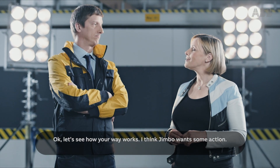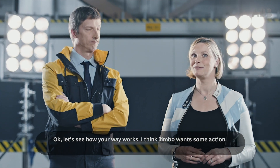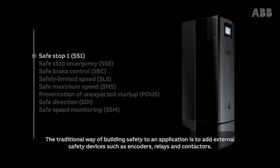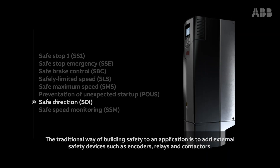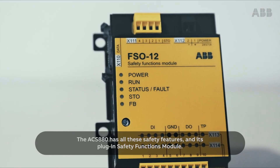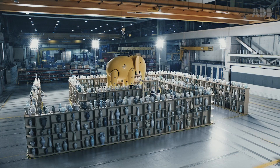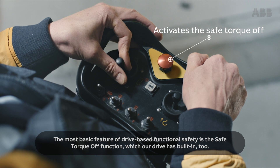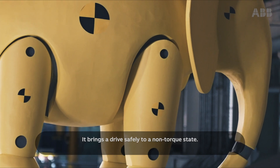Okay, well let's see how your way works, and I think Jimbo wants some action. The traditional way of building safety into an application is to add external safety devices, such as encoders, relays and contactors. The ACS 880 has all these safety features in its plug-in safety functions module. The most basic feature of drive-based functional safety is the safe torque off function, which our drive has built in. It brings the drive safely to a non-torque state.